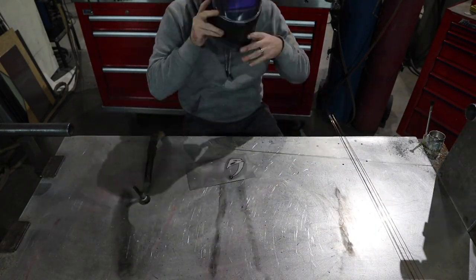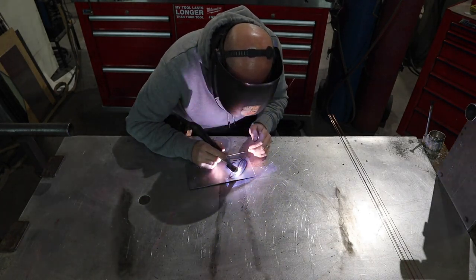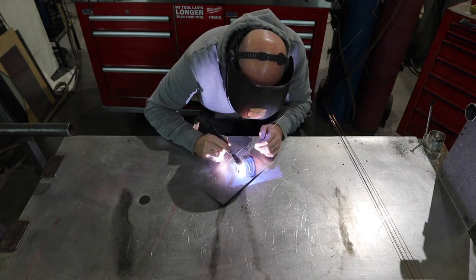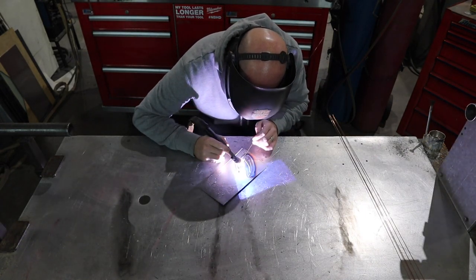It's welding time. First step here is I'm just gonna outline the mud horn and weld — just stacking up dimes, stacking up beads all the way around this thing wherever I need it.